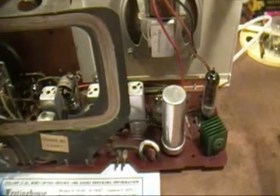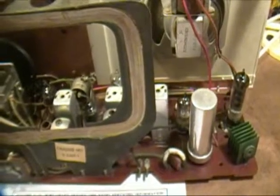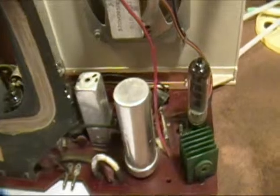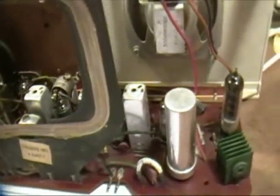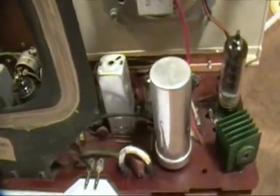So I thought I might pass along a few tips on how you know what to replace in a chassis like this. Some of you already know this, so you can skip this part. Basically, if it grows, it needs to be replaced — anything made from paper or organic chemicals. One guy used to describe it as: anything made from the mountain, like mica or ceramic, you don't usually have to replace; but if it grows on the mountain — paper, wax — go ahead and replace it.